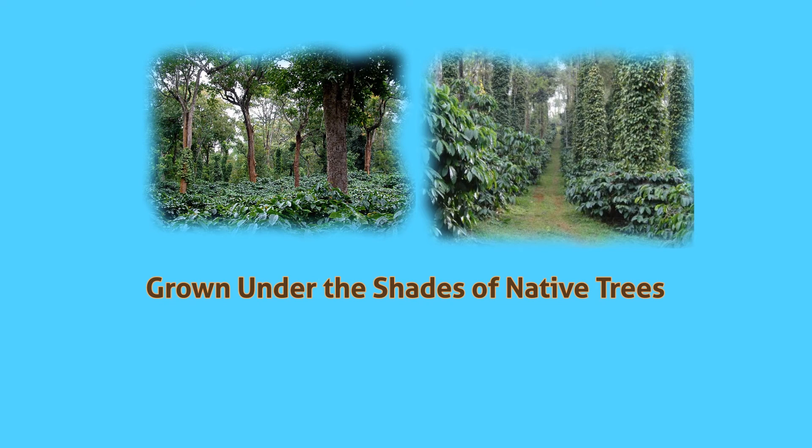Only Indian planters grow coffee under shades, preserving the native plants and nature too.